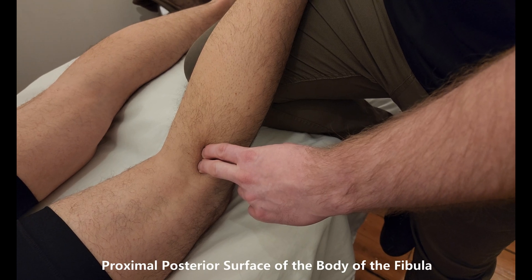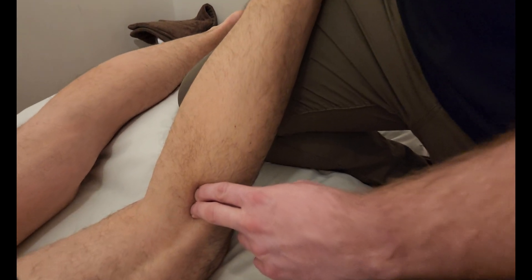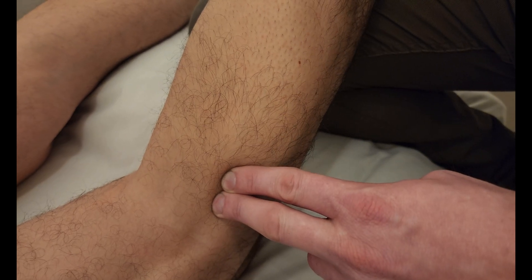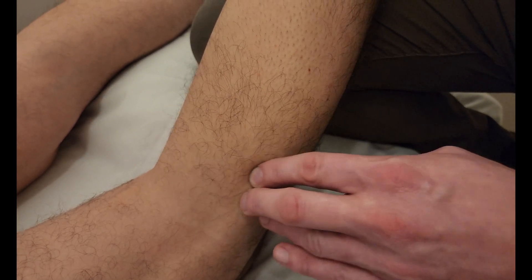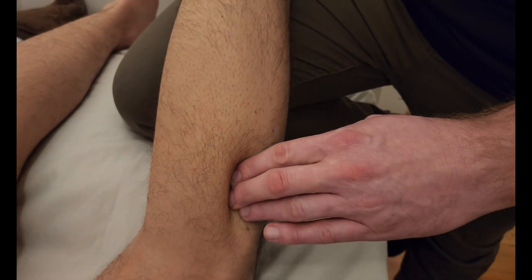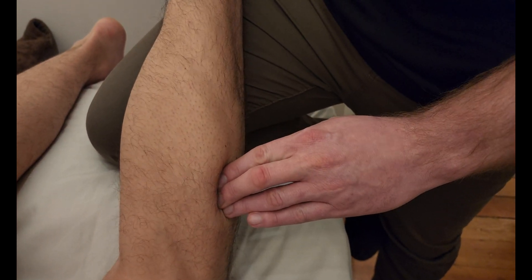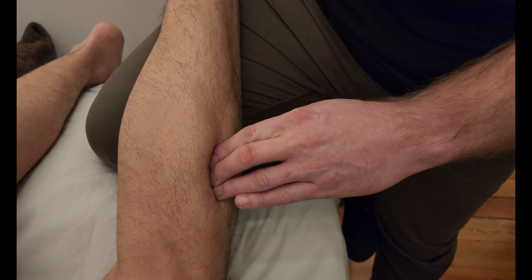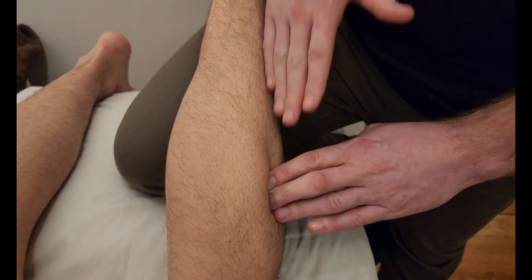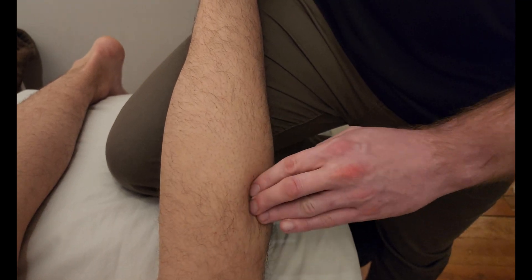Watch me push onto the posterior aspect as he relaxes. As he does plantar flexion — pushing his toes towards the ceiling and back down — watch what happens to my fingers on that fibula. As soon as he does that, I'm easily feeling soleus push my fingers off that proximal fibula. We'll repeat that as we travel down the proximal shaft of the fibula — soleus is underneath, pushing me over. You can see his gastroc head above, but gastroc doesn't actually attach to the fibula or the tibia, so this is soleus.